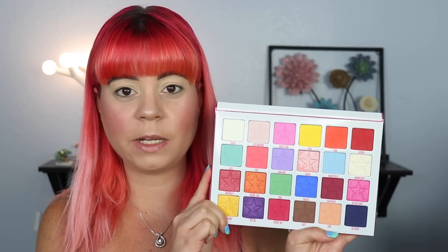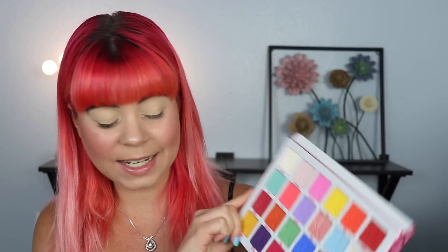My eyes are primed — we're going to go ahead and get into this palette. Now obviously I'm not going to be able to fit 24 shadows on my eyes today, so I am going to do a 10-looks-one-palette with this, just like I did with Blue Blood. If you haven't seen that video I will link that in the corner for you, but I'm so excited — there are just endless possibilities with this palette and so many things I can do with such a big palette and such a variety of shadows.